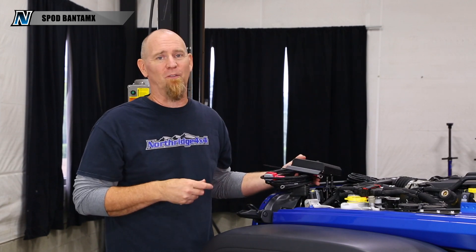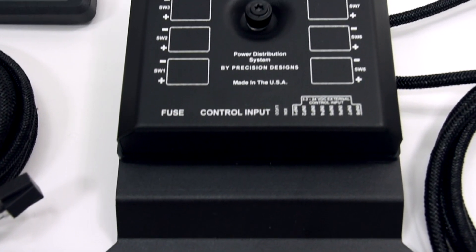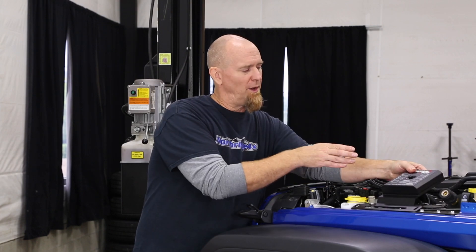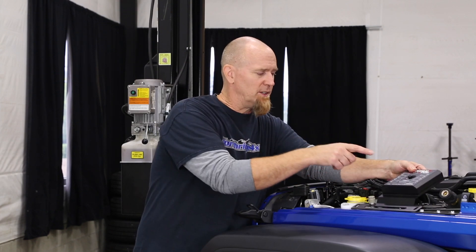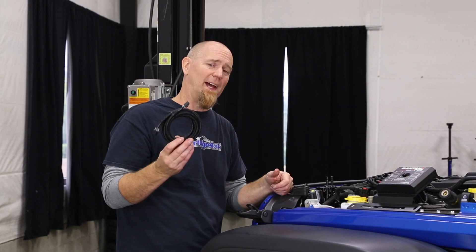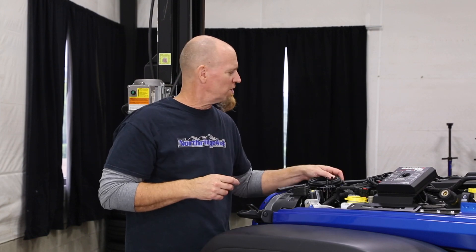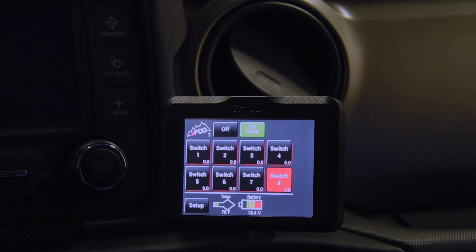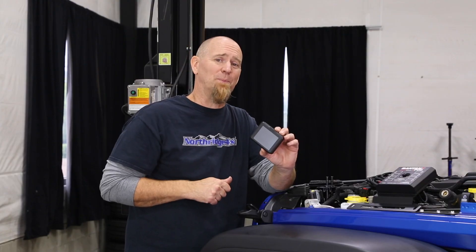For those of you who've already been installing electrical accessories into your off-road vehicle, you know how big of a pain it can be — miles of spaghetti running through the firewall, under the dash, trying to find places to put those switches. With the Bantam X power distribution system from S-Pod, the module itself gets mounted underneath the hood. Then we run one simple data cord through the firewall, under the dash, and plug it right into the S-Pod touch screen. And from here is where you control all your wired accessories. Sounds pretty simple. Let's show you.